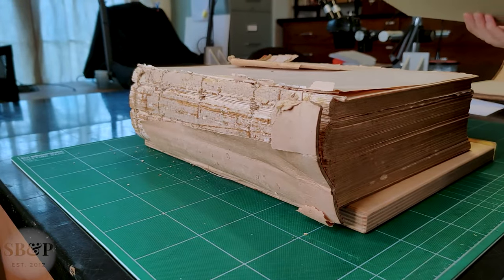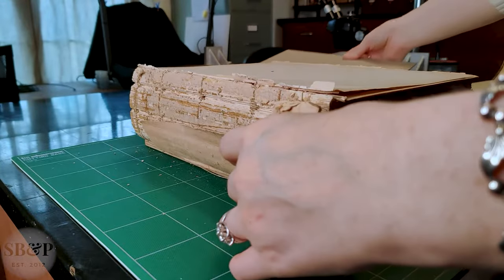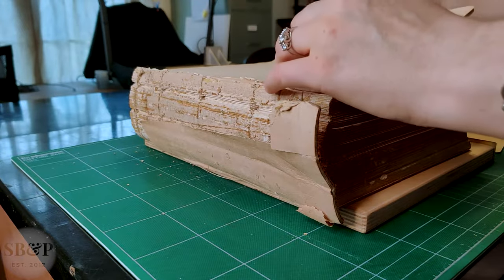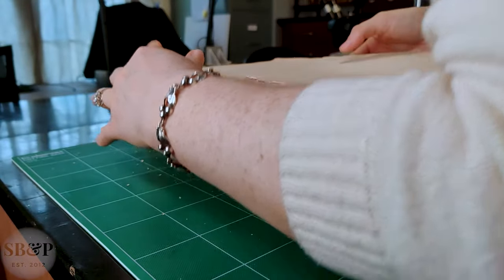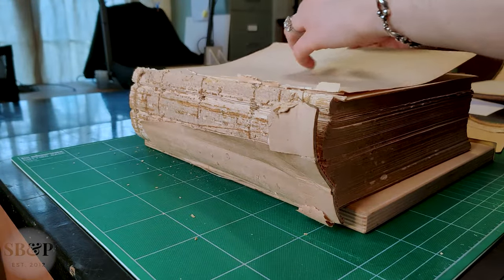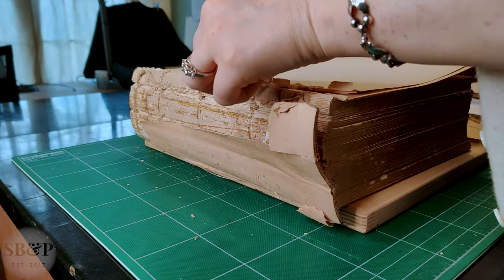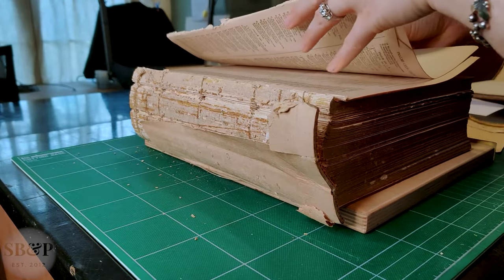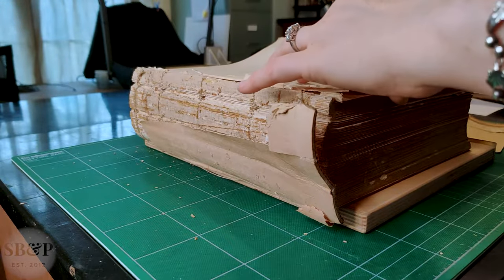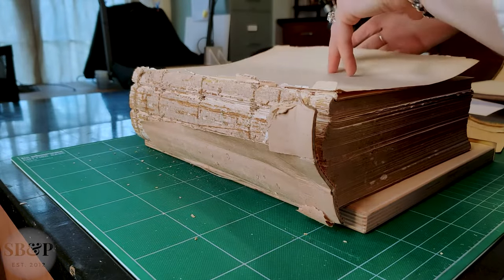Now I'm assessing the loose pages at the beginning — or I should say the end — of this book. There are a few pages loose and a section loose. I had a hard time telling originally when handling this book because the paper pages are still flexible — they don't break when bent — but if they are already folded, they break quite easily. So this is what I would characterize as a brittle book, even though it's not super obvious if you're just handling it.